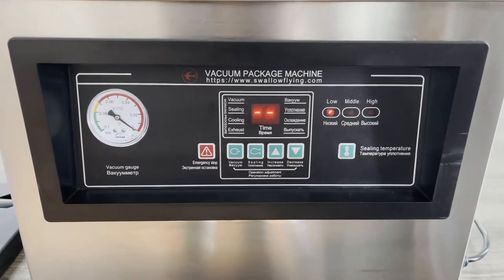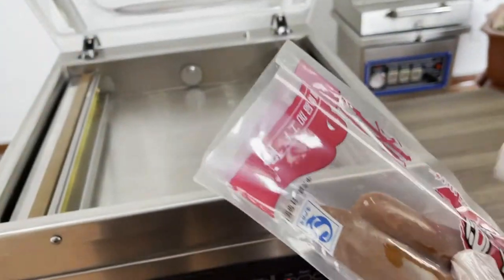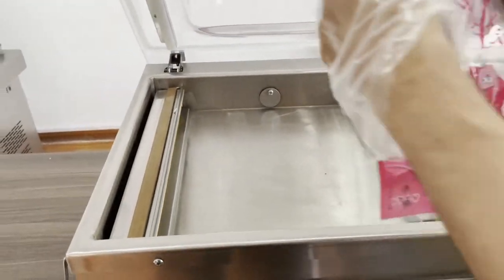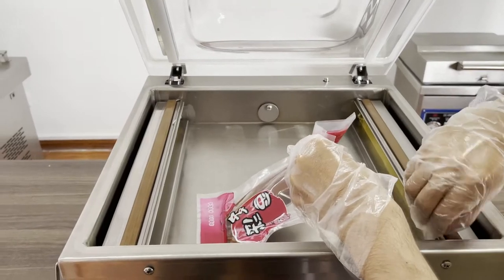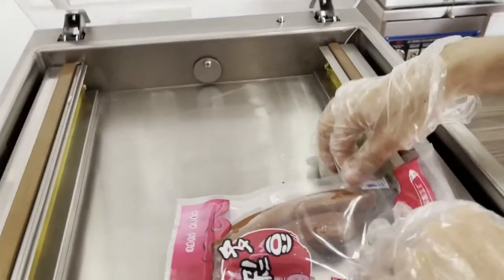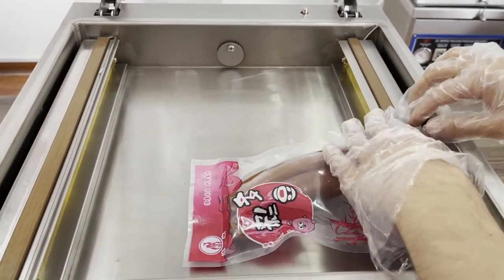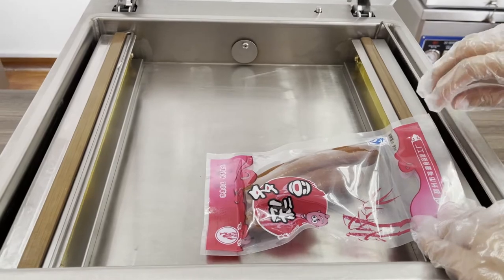We choose low today. We are going to vacuum two sausages, as you can see. We have a sealing stripe — we use the sealing stripe to keep our product from being displaced during vacuum time.